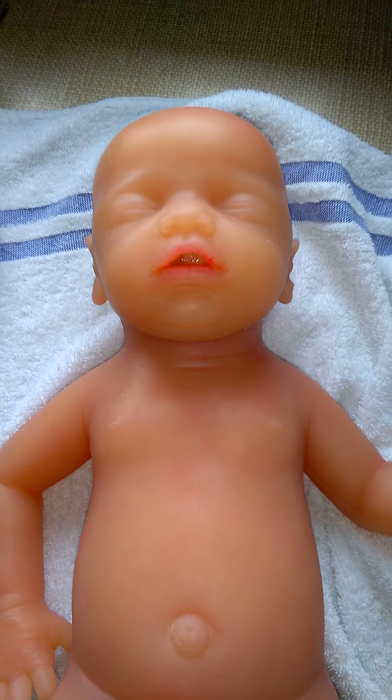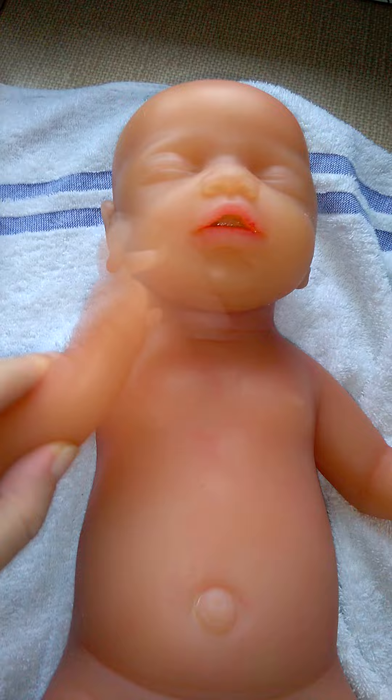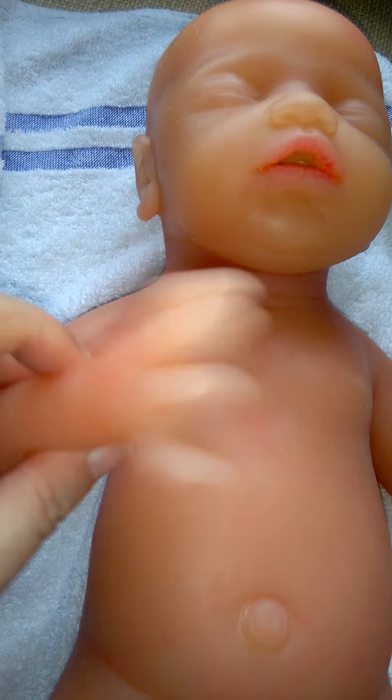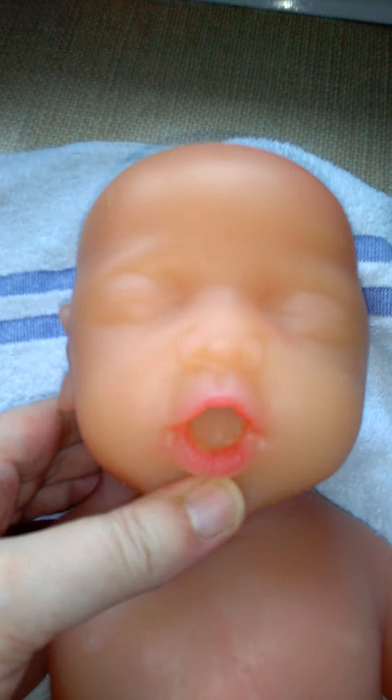Sorry about any noise — I'm in the kitchen, tumble dryer's on and my budgies are having a good old go. I said I'd do a review. This is the silicone baby doll from iVita. Good look in the mouth.